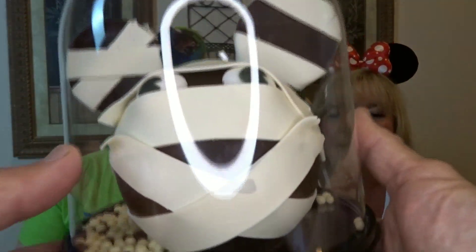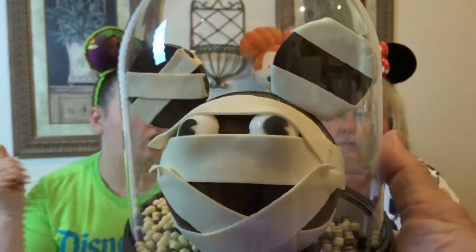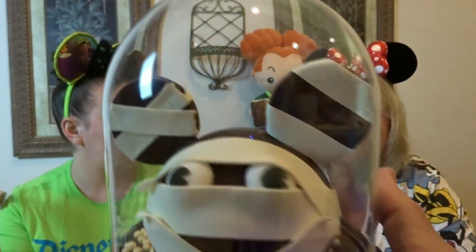We got the mummy! This is what I heard the entire time — crispies. So you get to crack it open. I don't know how to do it. So we got Mickey Mummy. Do you think those are like crispies? Like rice crispies?